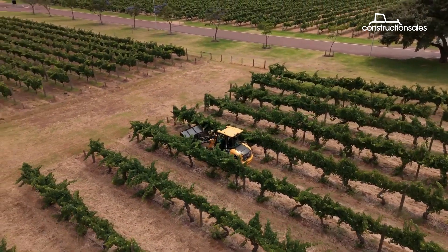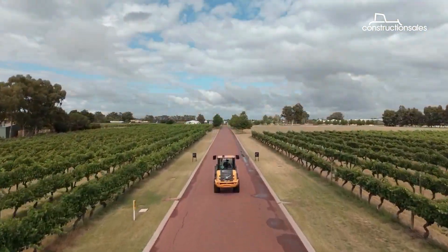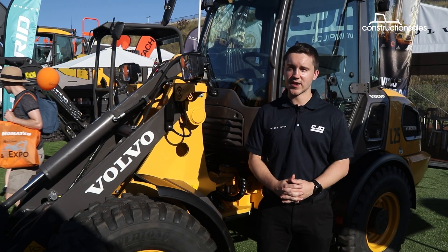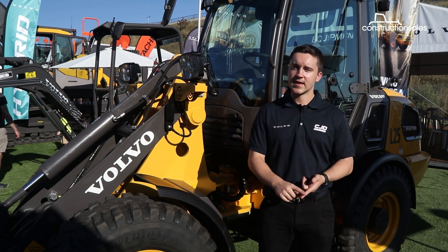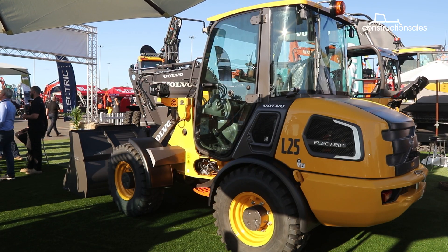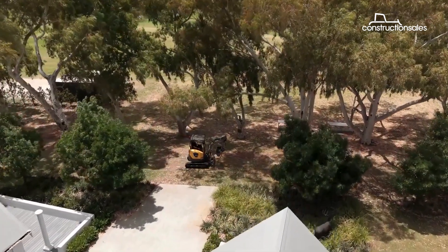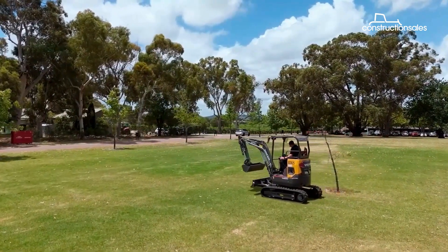While Volvo CE's electric offering is currently on the smaller side in Australia, there will be bigger machines heading our way in the future. Volvo has larger electric machines coming online overseas, such as the L120 wheel loader and EC230 excavator, and the hope is to see these larger machines land on Australian soil in the near future, with strong customer demand already driving interest.